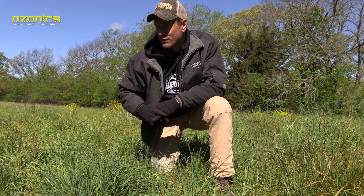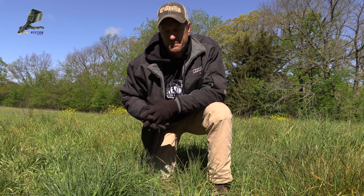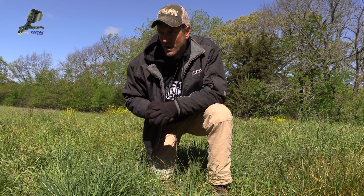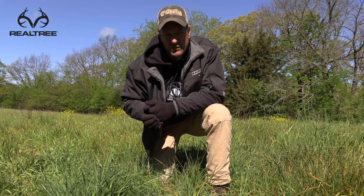But that's good. Overall, I'd say 95-plus percent of this plot is dying, so overall a very successful result from the herbicide.